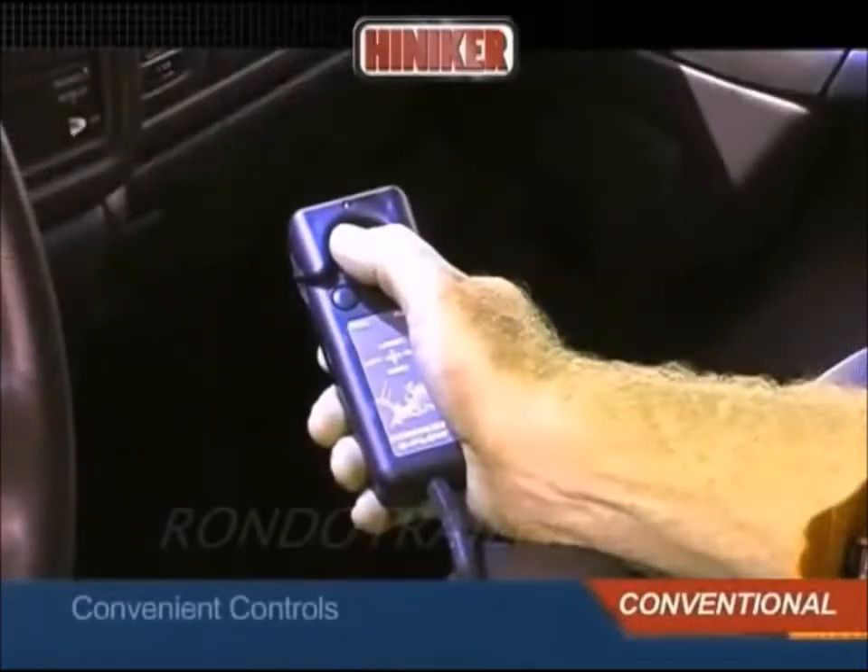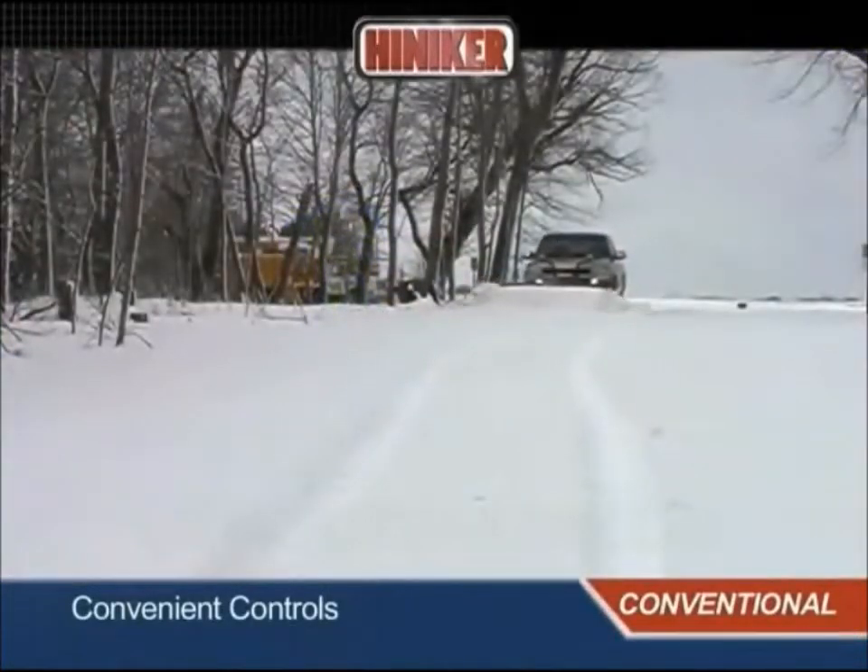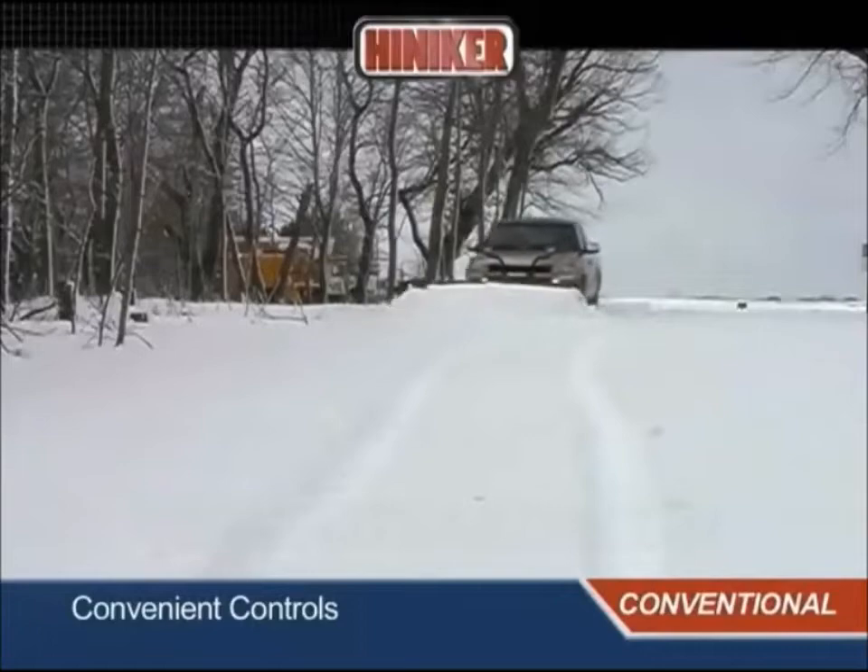Convenient control with the Hineker compact joystick control, and the capacity and durability you need as a professional plower.